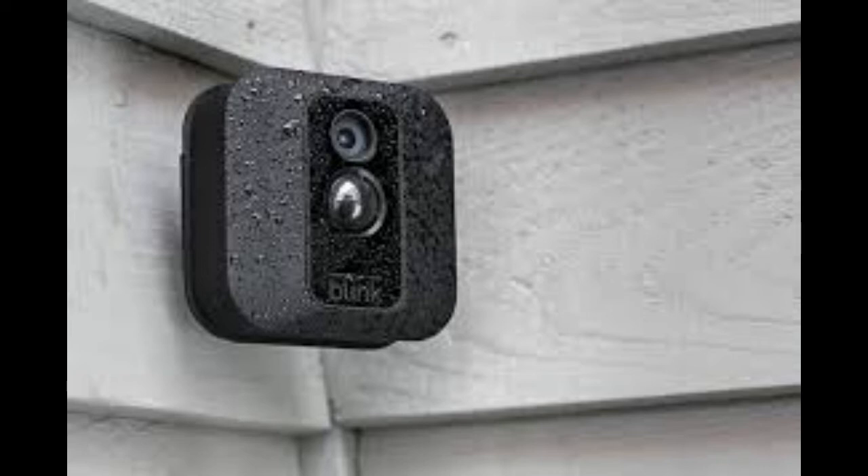Blink Home is weatherproof for indoor or outdoor use. You can link cameras anywhere around your home, both inside and out, and expand to up to 10 cameras on one BlinkSync module. It also has a built-in motion sensor alarm. When the motion detector is triggered, Wi-Fi cameras will send an alert to your smartphone and record a short clip of the event to the cloud.